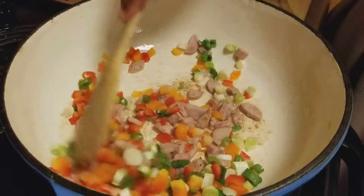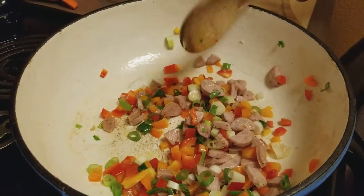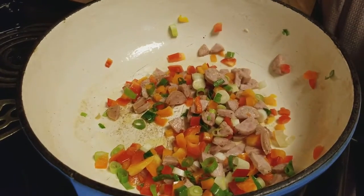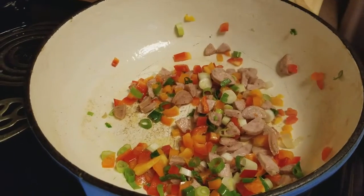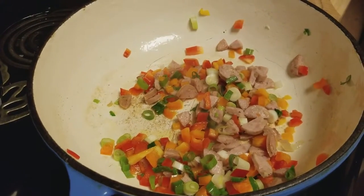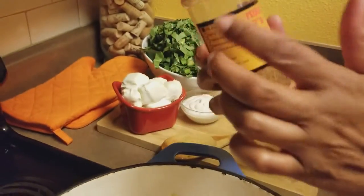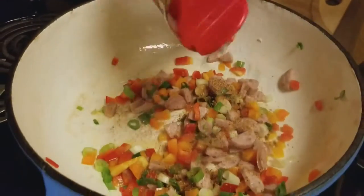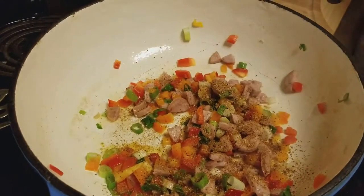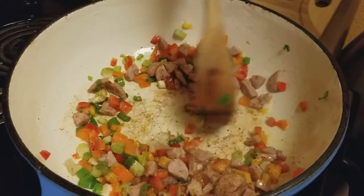It's starting to smell good, y'all. Look at all those pretty colors! I'm also going to add a little bit of Mike P's original spice to that. Hey Mike P, what's going on? Using a little bit of the original — it's one of my favorites. This is where some of the flavor is going to come from in the collard green dip, so we just stir that together.